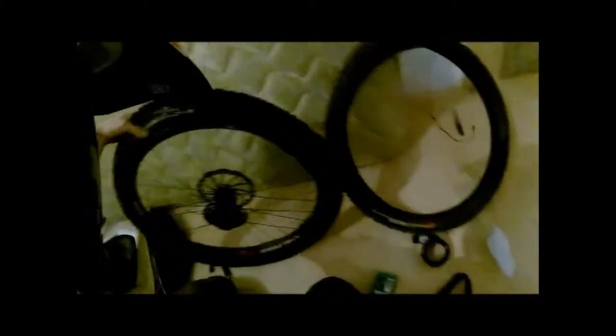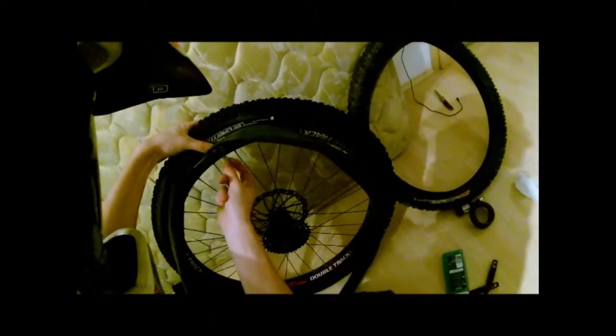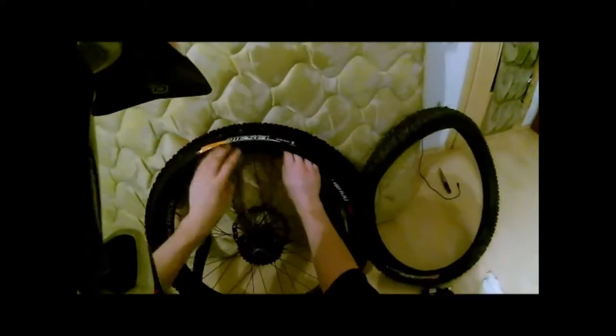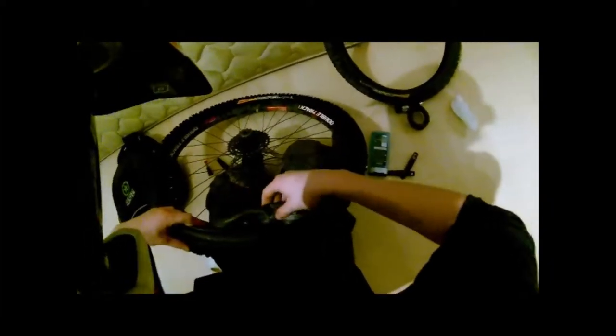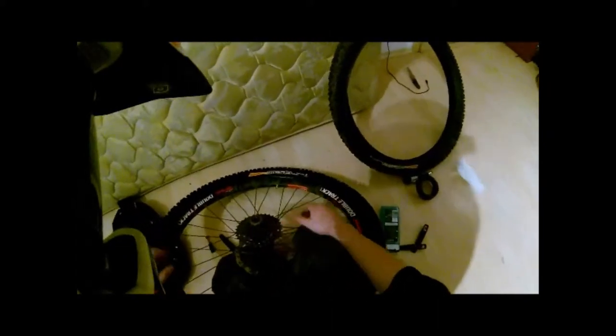Then you take your tube, which hopefully by now is still deflated, and slip it right in. Take your securing nut and put it loosely on there. Lift the tire up so you can put the tube in. Some directions say to pump the tube a little bit, but I like the tube to be more flat — I'm always paranoid I'll move something wrong and get a cut in my tube.